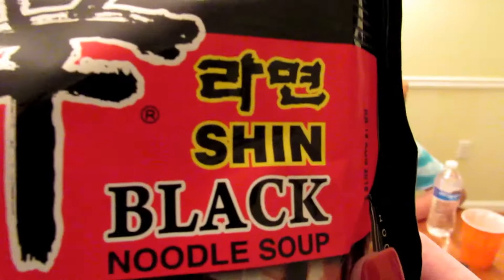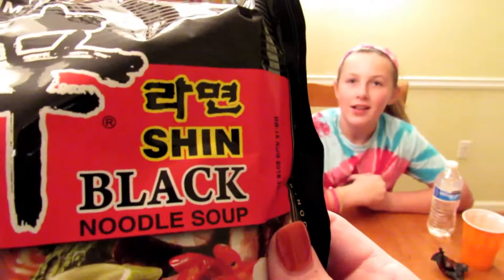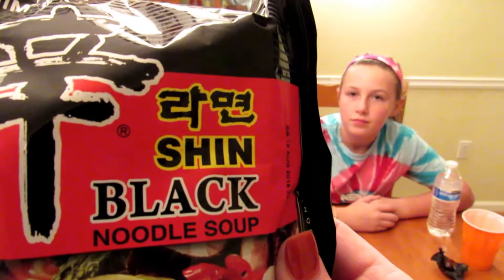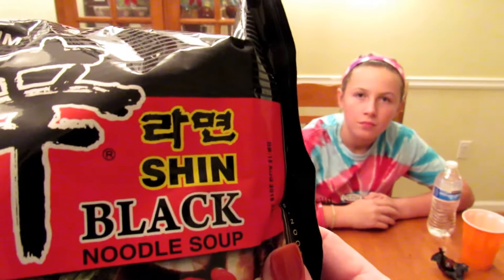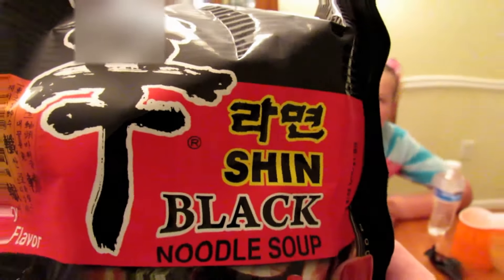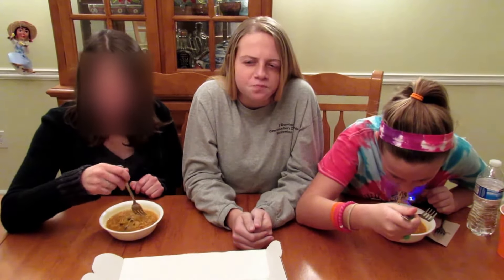Next we have black noodle soup — this is Nongshim Shin Ramen Black. Compared to the original Shin Ramen, it has a thick, meaty, and spicy broth enhanced with garlic and vegetables, with no MSG added. We're going to make this and we'll be right back to taste test it. It's spicy but I like it — thumbs up for that one.